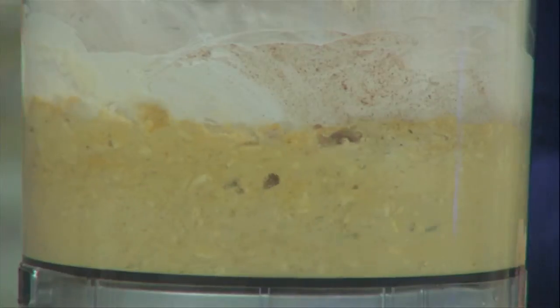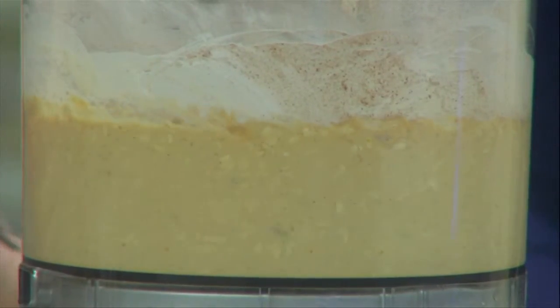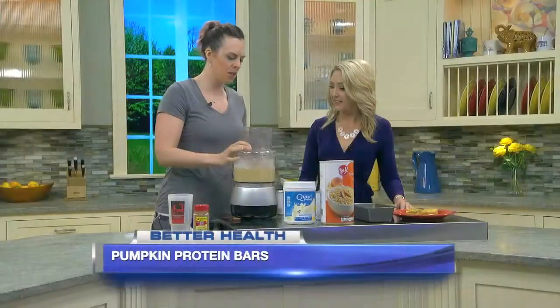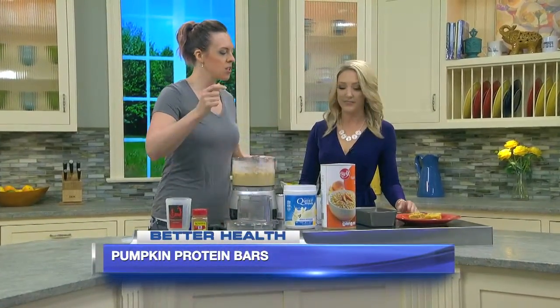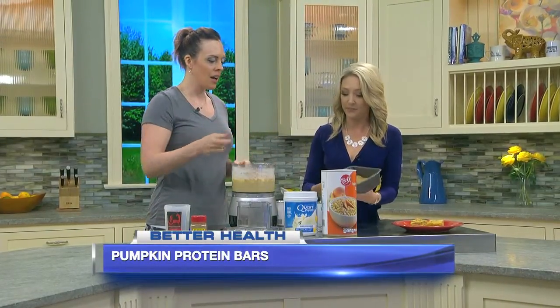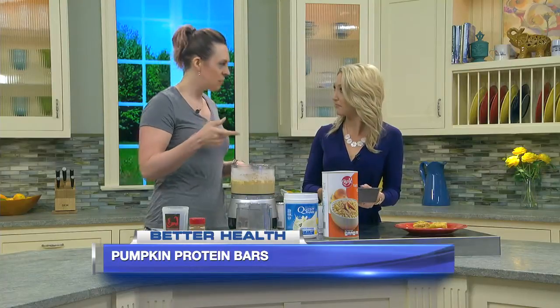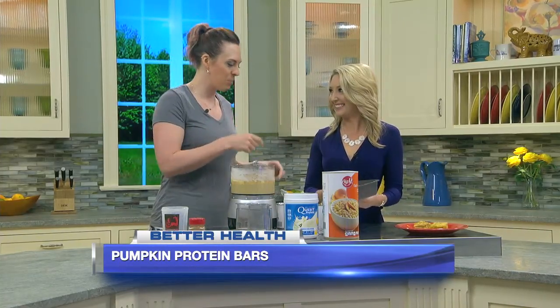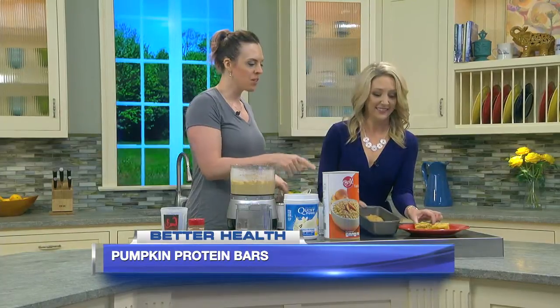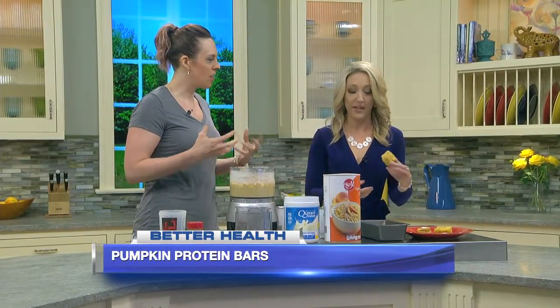It doesn't take very long — it should become like a cookie dough sort of batter consistency. It takes only about a minute or so to really get the oats ground up. Then you're going to take a loaf pan, spray it with non-stick spray, pour the ingredients in there, and put it in the refrigerator for 30 minutes to an hour just to let it solidify and rise a little bit. Then put it in the oven for 15 to 20 minutes, and you end up with this.